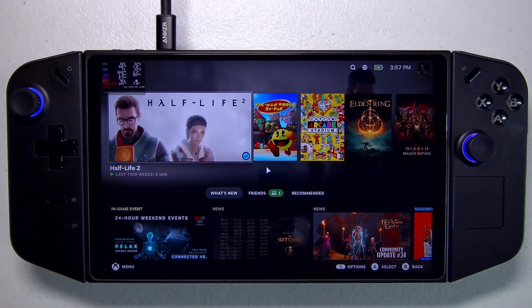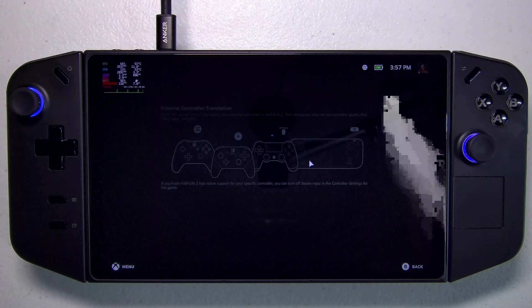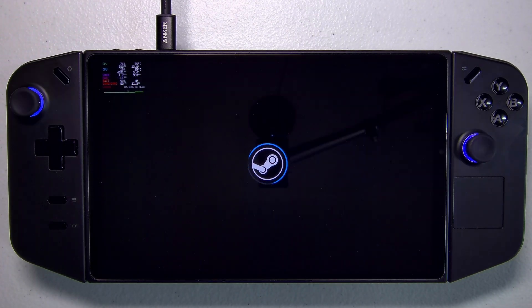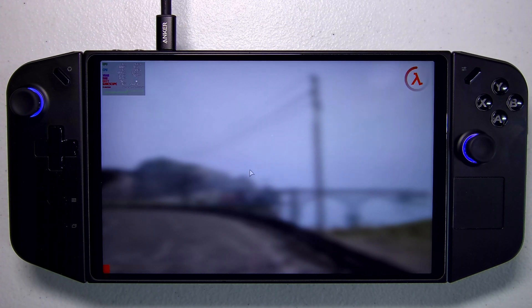Let's check out Half-Life 2. This is a game that runs great in both Windows and SteamOS. I do notice that in some of the earlier areas, when you get near the fire in Windows your frame rate will drop by like 30 to 40% when you're staring at the fire. I don't see that big of a drop in SteamOS, but there is still a noticeable drop there.